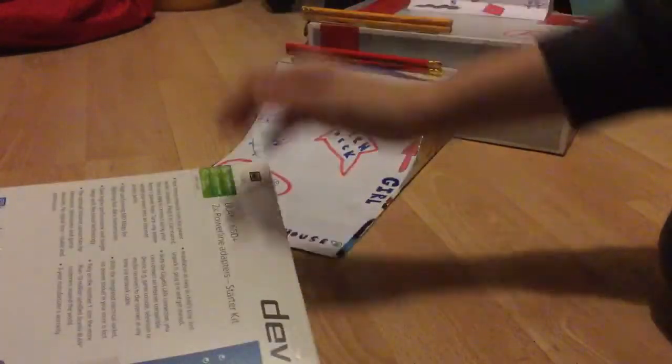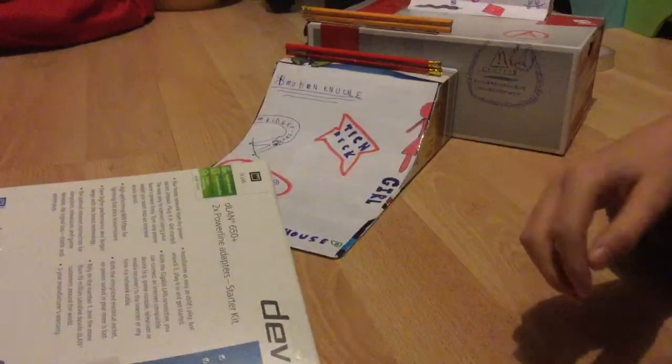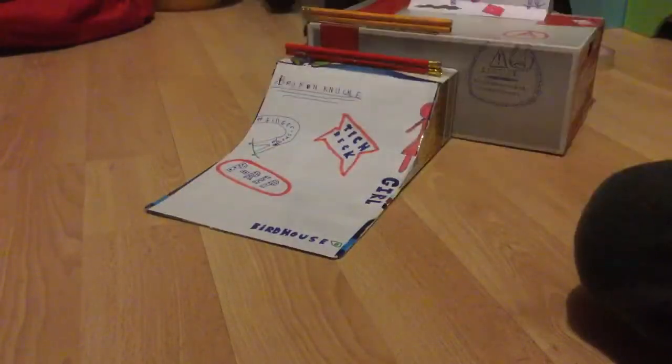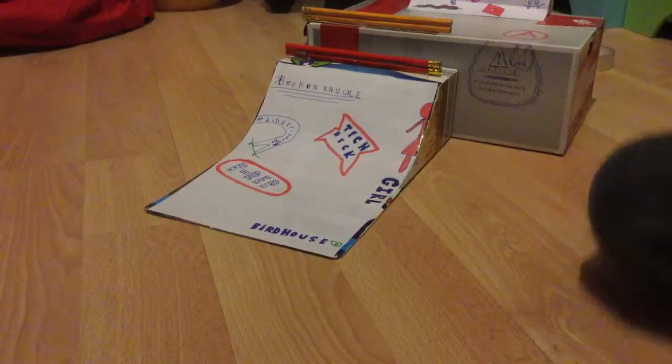Next we have the kicker — or the bank, I'm not sure what you'd call it. We have a really good transition for this. Bear in mind, all these ramps have been tested. They are fingerboardable, as this says. And it's got some blue tack on the bottom, four in each corner.